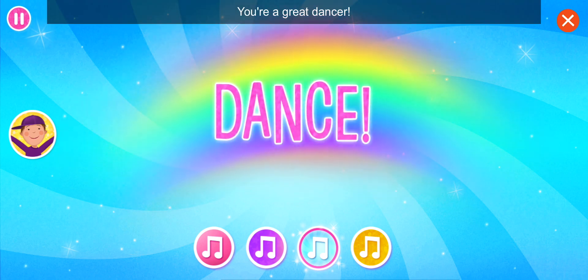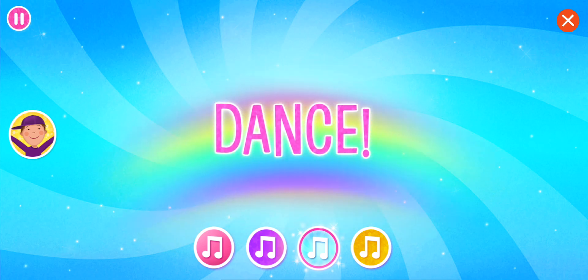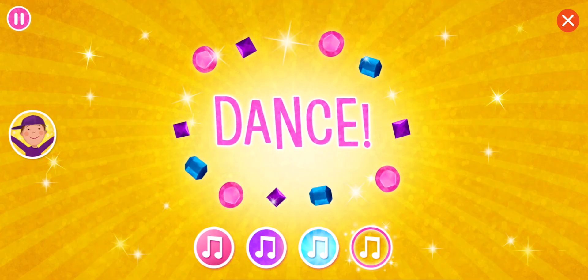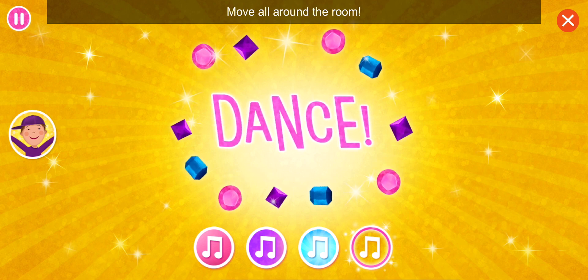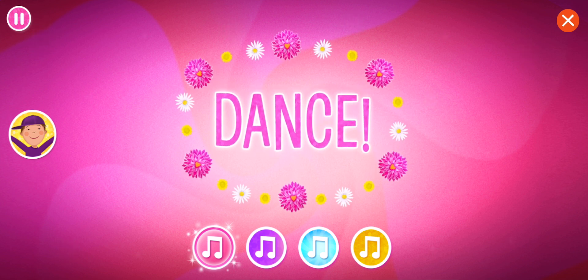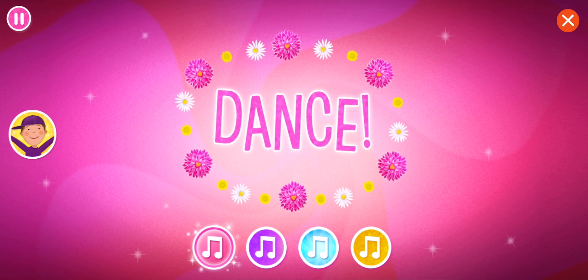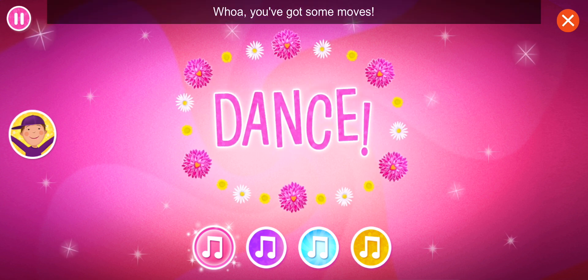You're a great dancer! Freeze! All around the room! Freeze! Show me your favorite move! Whoa! You've got some moves!